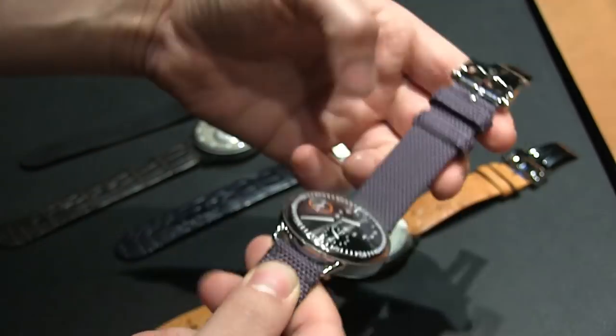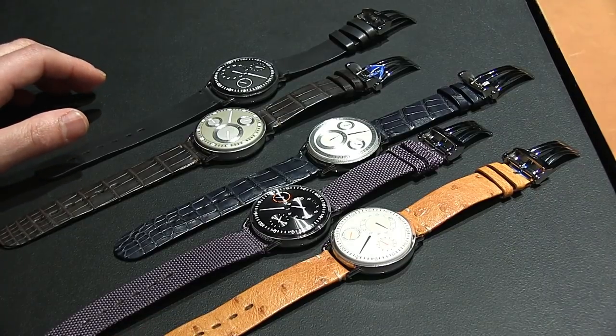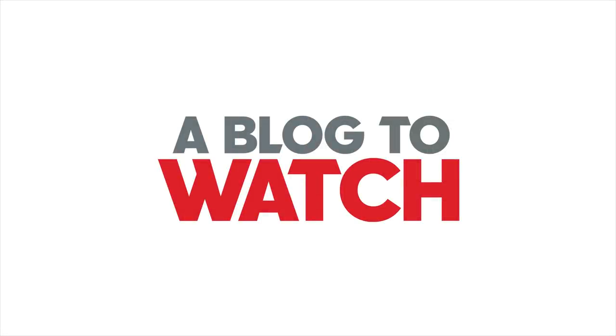You can see it there on the wrist. The Type 1 watch is going to start at 16,500 euros. These should be available a little bit later in 2014, and you can see more on aBlogtoWatch. Thanks.